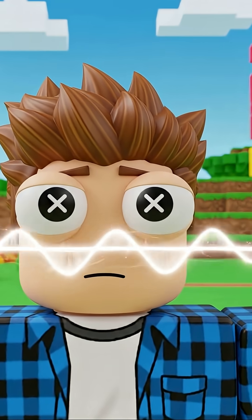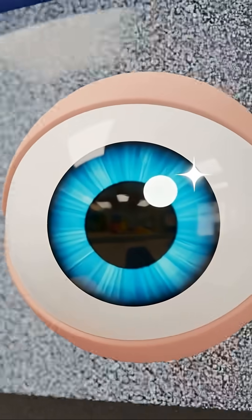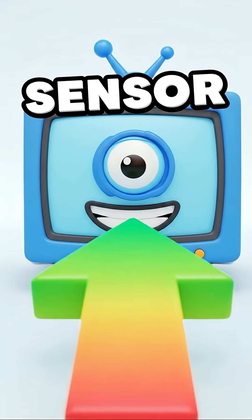Our eyes can't see it, but it's really there. Think of the remote as a secret flashlight, and the TV has a special eye to see this secret light. This eye on the TV is called a sensor.